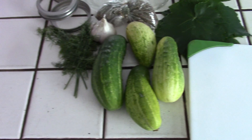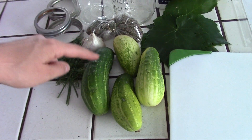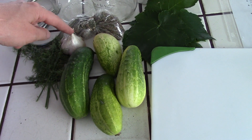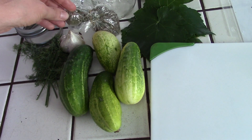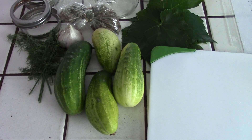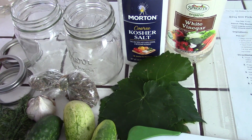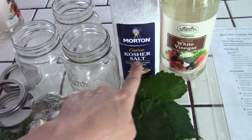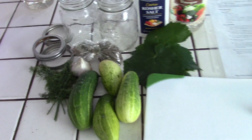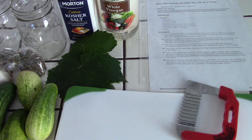This year I'm actually using all homegrown stuff: homegrown cucumbers, homegrown dill, homegrown garlic, some dill seed saved from last year, and of course some grape leaves. The only things in the recipe I haven't grown myself are the salt and vinegar, which of course we can't make. If you haven't made pickles before, it's super easy and it's an excellent way to get started with canning.